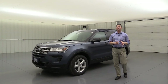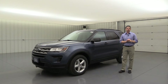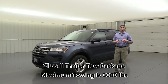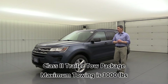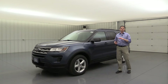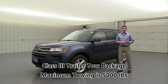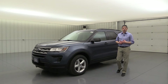Now let's talk about a couple of packages and standalone options available from the factory. First is your Class 2 trailer tow package, which requires four-wheel drive and the 2.3-liter EcoBoost engine. There's also a Class 3 trailer tow package available with the 3.5-liter V6, which also requires four-wheel drive. I'll post up on the screen exactly what the different towing capacities are for each one of these.